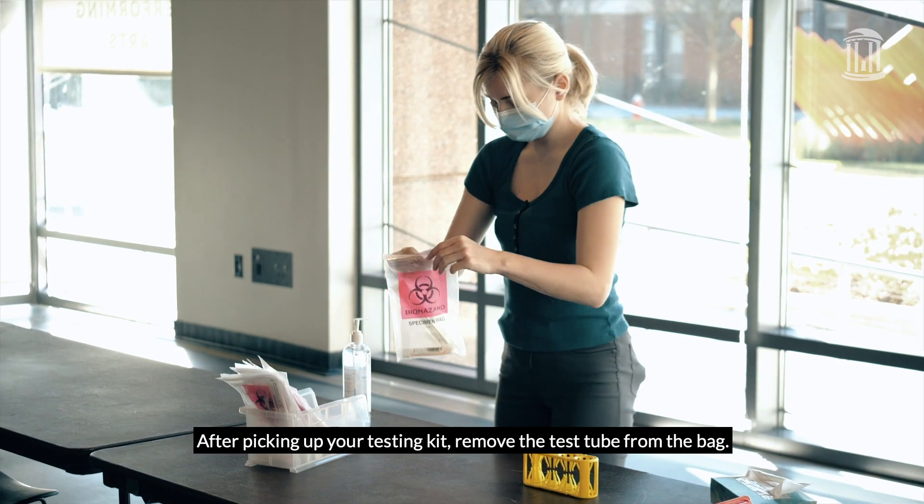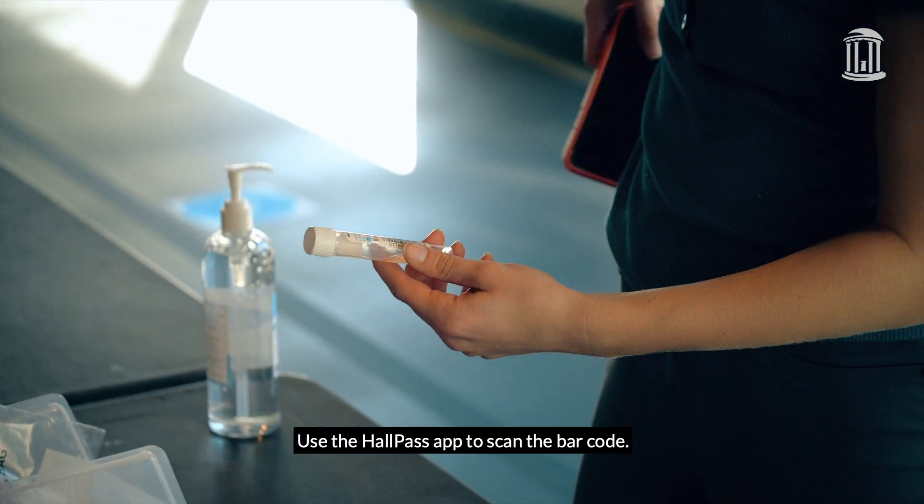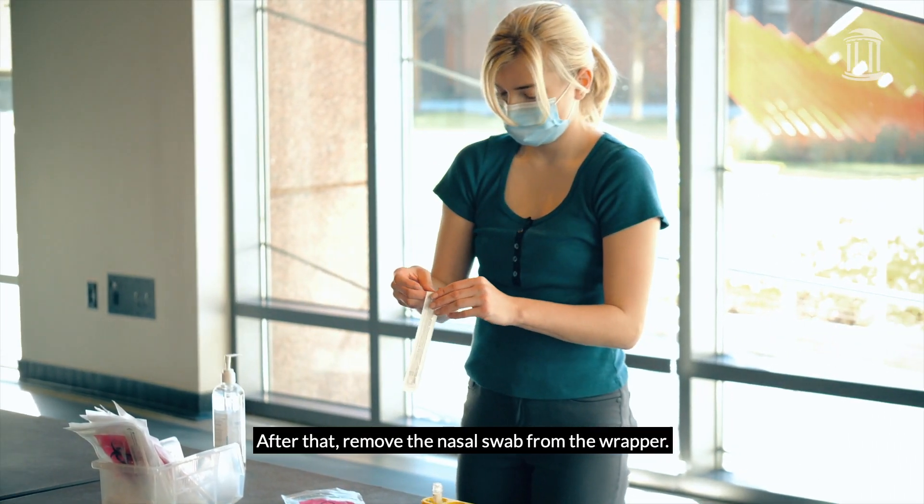After picking up your testing kit, remove the test tube from the bag. Use the HallPass app to scan the barcode. After that, remove the nasal swab from the wrapper.